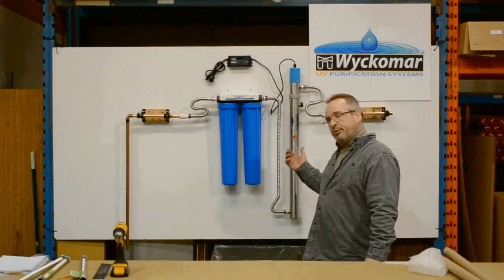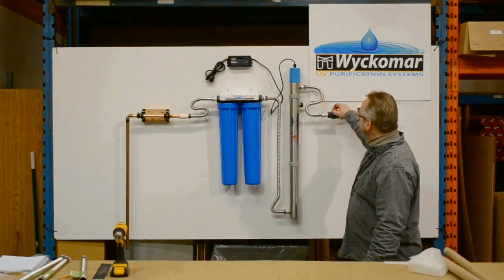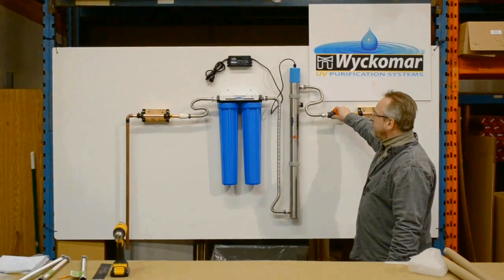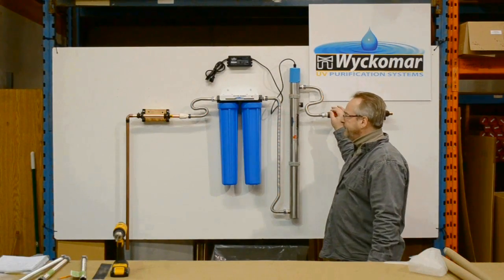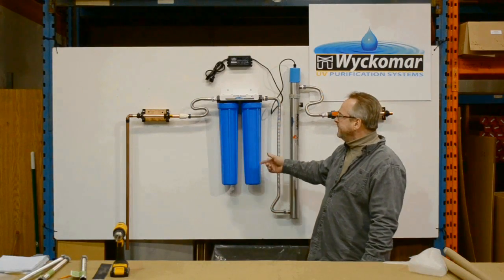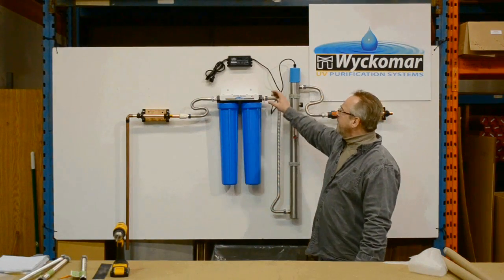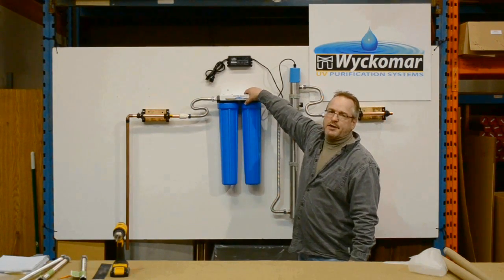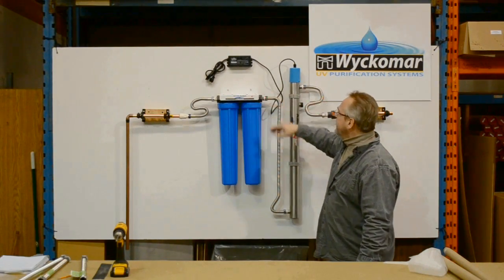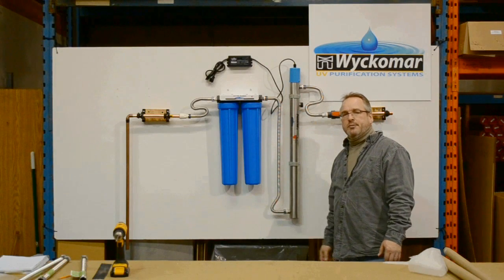In order to put the unit in production: this valve is in the open position here, closed position here. Put the valve in the open position and slowly open your main water valve in order to fill the system with water. There are pressure release buttons on top of the filters to let the air out as the water flows through. Check for leaks — and you're in business.